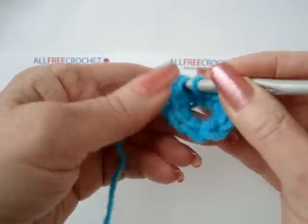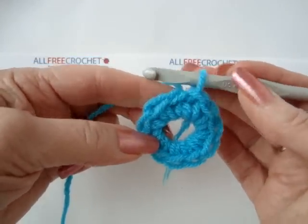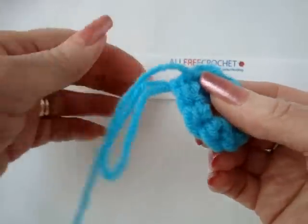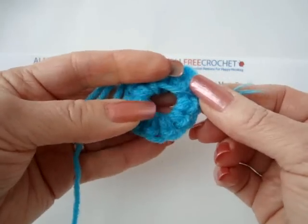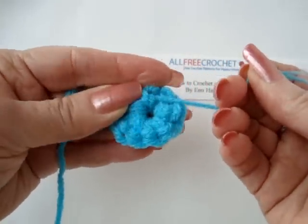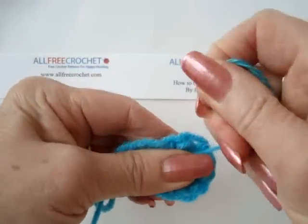And then we slip stitch to join. There's your first row completed with your ten single crochets. I'm just going to release the hook for a moment and flip it around to the back. Now, here's the yarn that we've been using to make our stitches, and here's the yarn end from the beginning of the magic ring. Now we're going to close up this center circle by holding on to the work and pulling on the yarn end. It works best if you grasp it between your index finger and your thumb, and then you can give it a good firm tug, and it'll need one more.